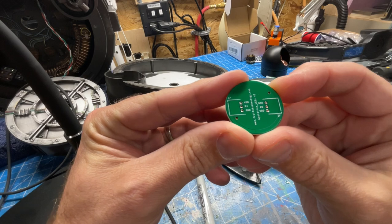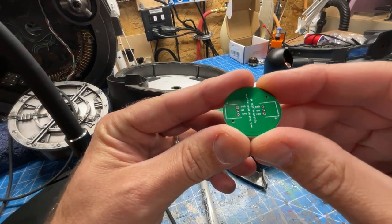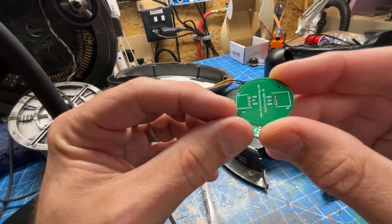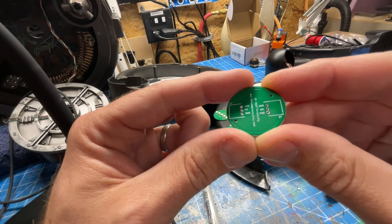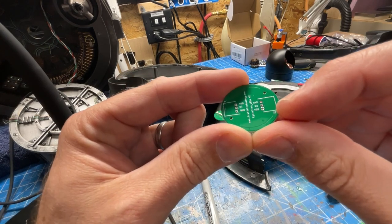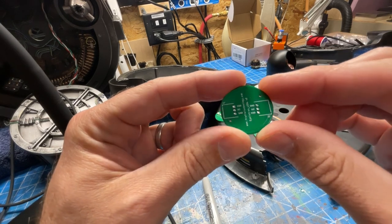On the back side here, we have VCC or VDD, DI and ground on the left side — that's data in. And then on the other side, we've got ground, DO for data out, and VDD, which is our continued voltage.